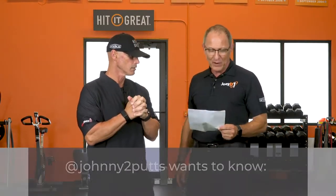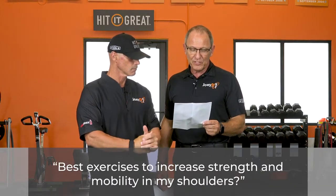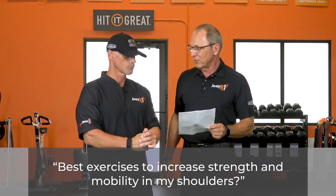Hi and welcome to Coach's Corner. We have some questions from Instagram here that we'd like to go over. Ready to talk about these a little bit? Yeah, I'm ready. Okay, we got one from Johnny Two Putts: best exercises to increase strength and mobility in my shoulders?